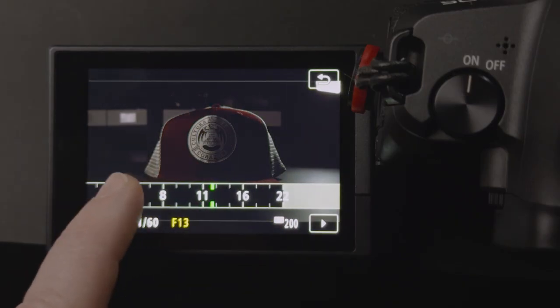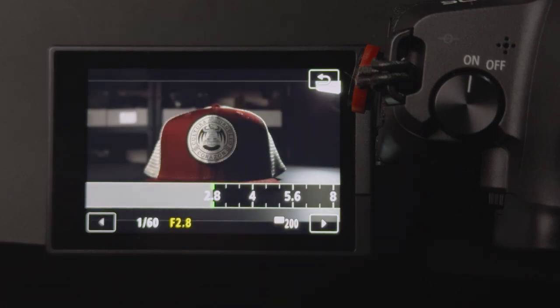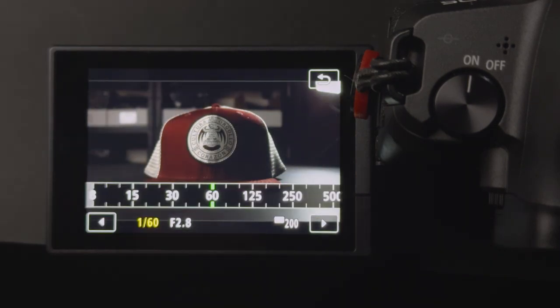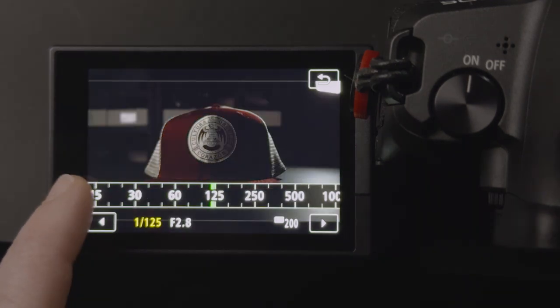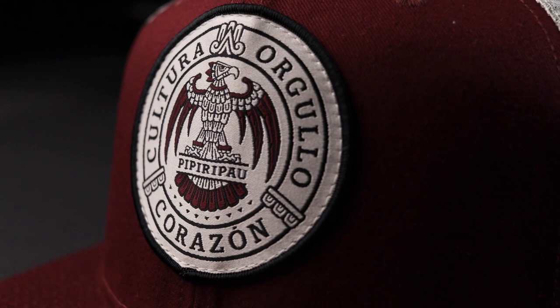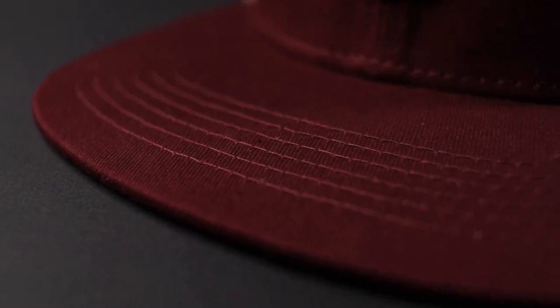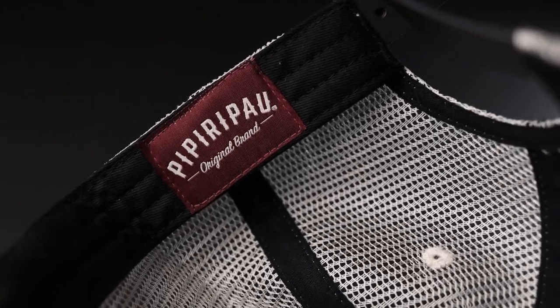An aperture setting where you get sharpness where you want it and blurriness where you don't, and a shutter speed that eliminates any motion blur. For me, I like setting it at a minimum of 200. Remember, the goal is to showcase the details of the hat — from the design in the front, to the stitching, to the flag in the back, to any other details that are inside the snapback.